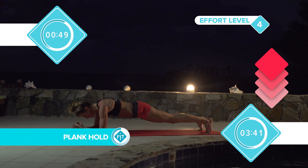Counting down: 11, 10, 9, 8, 7, 6, 5, 4, 3, 2, 1. That's the entire set. Now we're going to go again.